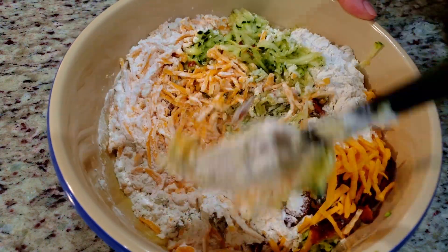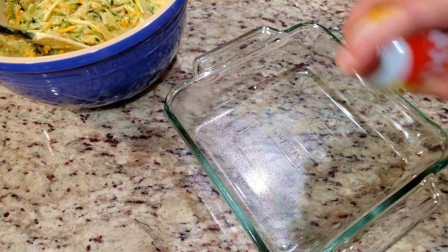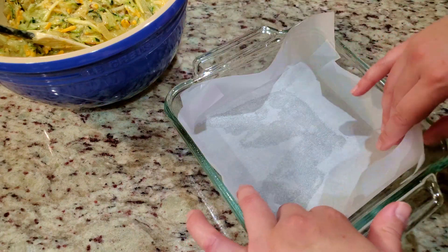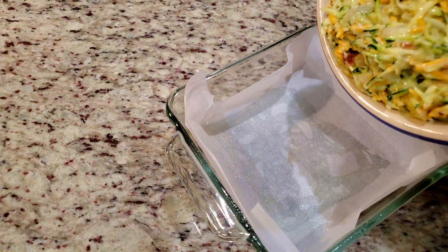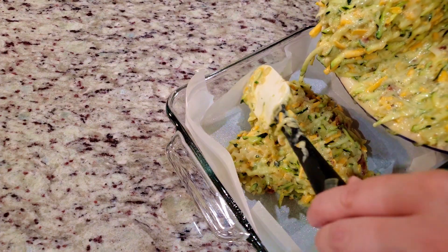Here comes the fun part — mix up all these beautiful colors until everything looks well incorporated. Next, grab an 8x8 baking dish and lightly spray it with non-stick cooking spray, then line the dish with parchment paper. The cooking spray acts like a glue to hold the parchment in place. Give it one more light spray so nothing sticks, and in goes our delicious mixture.